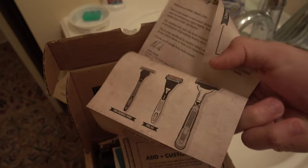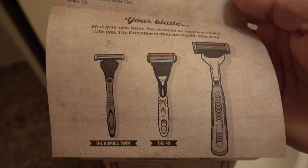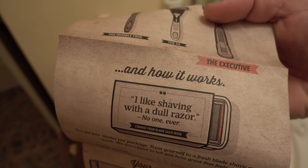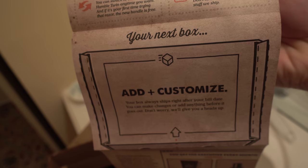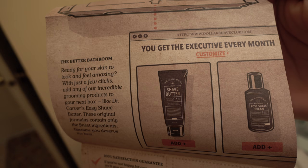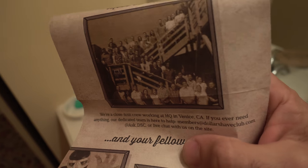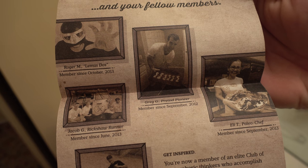They give you a nice little handbook. My dear member... you can screenshot that. I went with the big boy. How it works, your next box — that must be that over there. Oh, that's cool, they got their whole team set up. I am inspired, bruh. This reminds me of Pirates of the Caribbean type parchment paper.